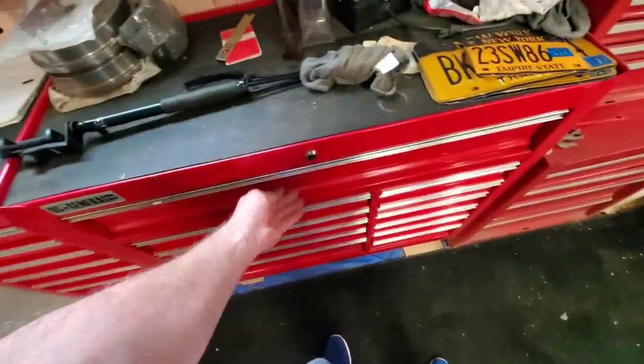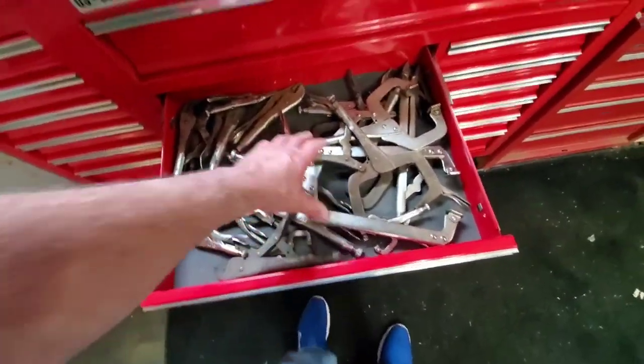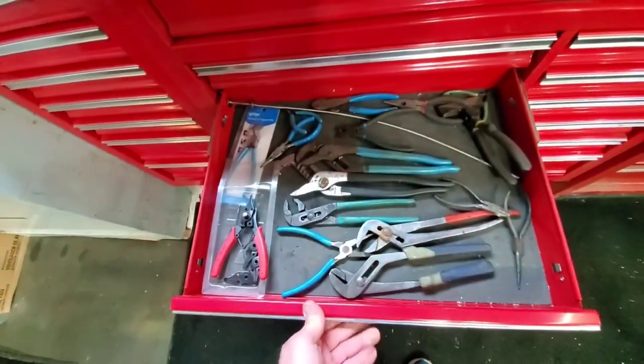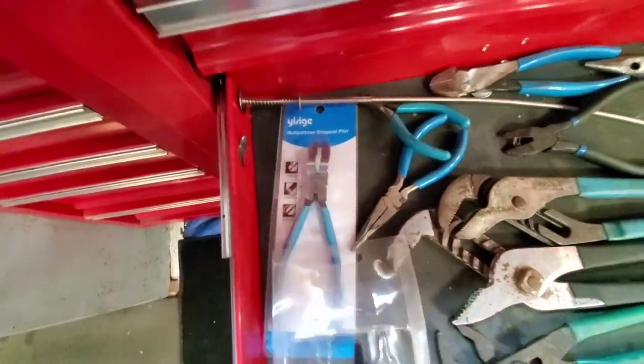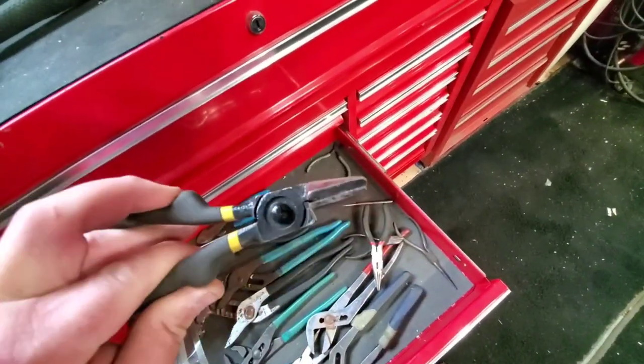Down the main center — vise grip city. I've got vise grips coming out the yin-yang, different pliers and stuff, snap rings, angle cutters — they're kind of cool. This one should be in the other drawer because it's for bending metal.